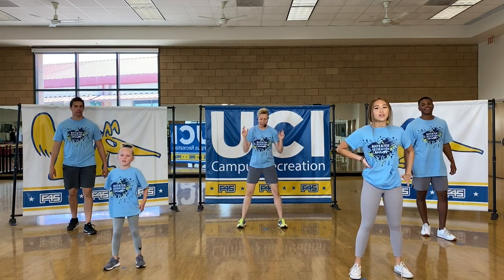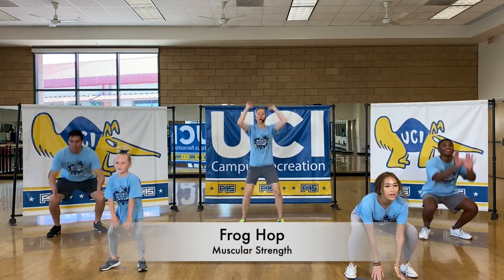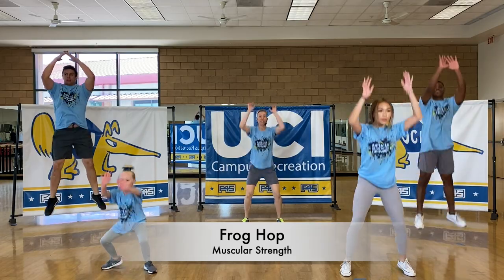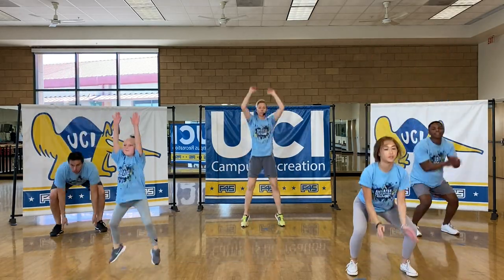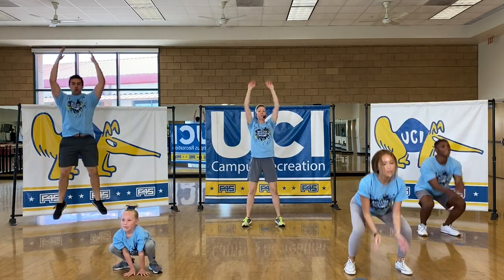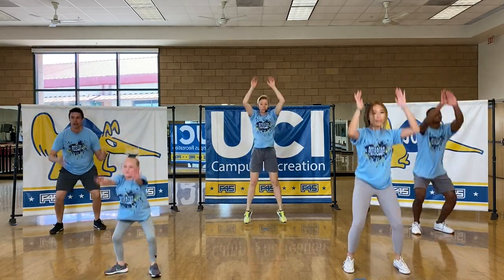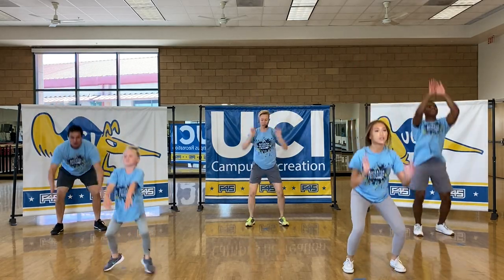Remember, get down into that squat position, touch that ground, and explode up. Explode up on each one. If you feel like you can't do the explosive jump, you can just reach up, touch the ground, reach up. Do whatever you're feeling like you need to do for your body.